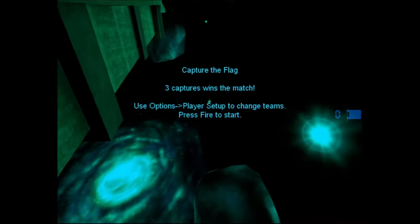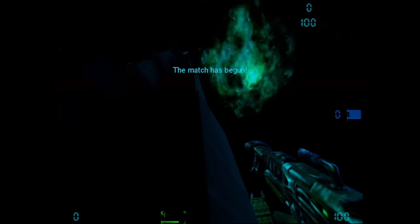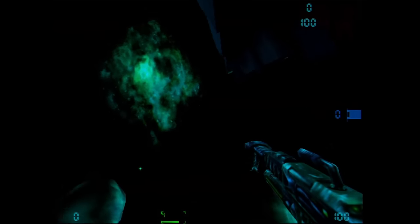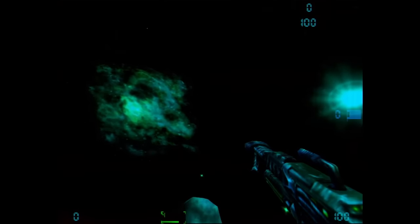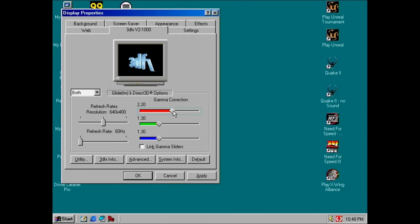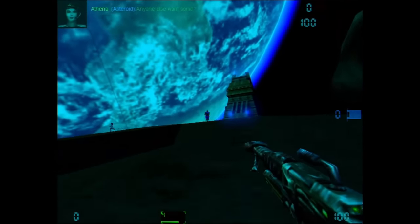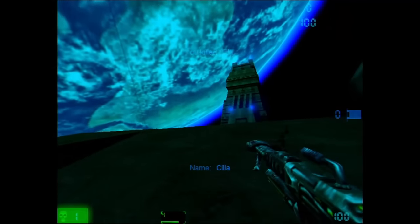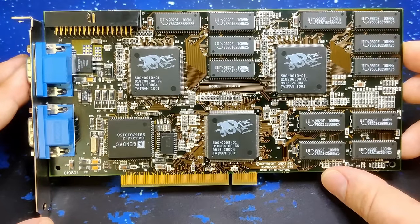In Unreal Tournament, the color composition remains the same — green and blue seem to be present, however red is missing. In a match of capture the flag, the absent color red is very obvious, since you cannot see the red team's score at all. Changing the setting for gamma correction and pushing the slider for red all the way to the right does not improve anything. The color red is still missing when entering the 3D mode of the Voodoo 2. This is something I have never encountered on a Voodoo card before, but I hope we will be able to figure out what is going on.